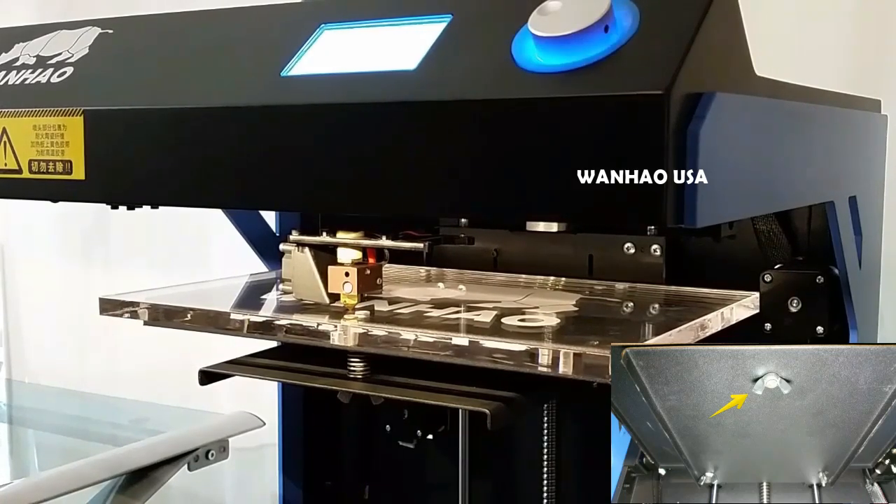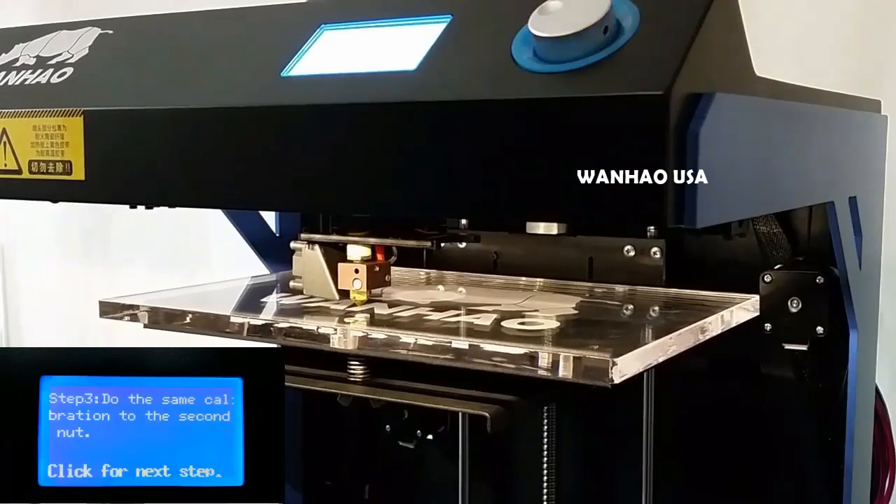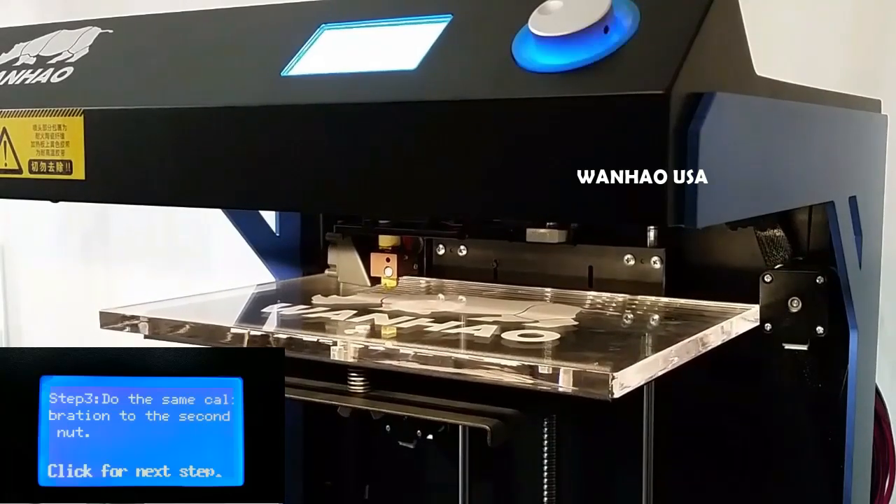Once you have the perfect height, go ahead and move on to the next position by clicking the rotary dial. You will repeat this process for all three nozzle check positions.